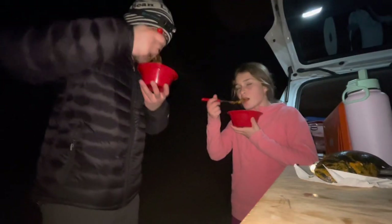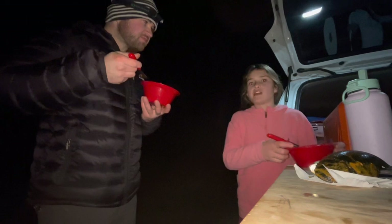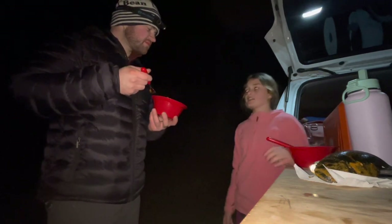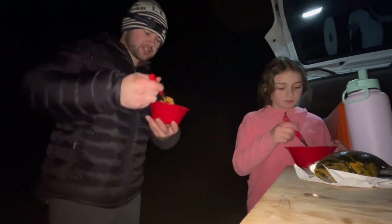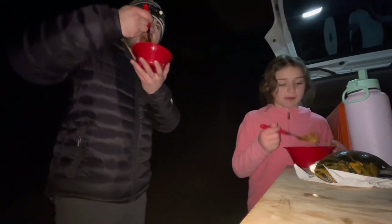I honestly thought there was too much sauce at first, but it's actually a perfect amount. I thought it was going to be spicier, but I like it. Yeah, it's not very spicy.